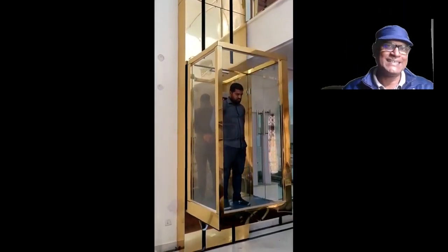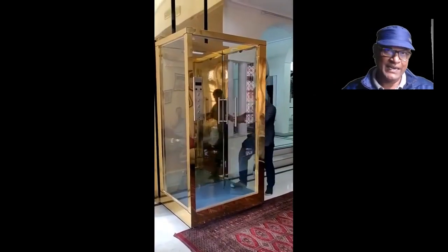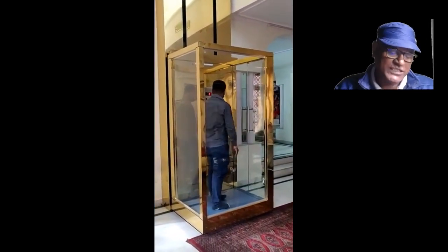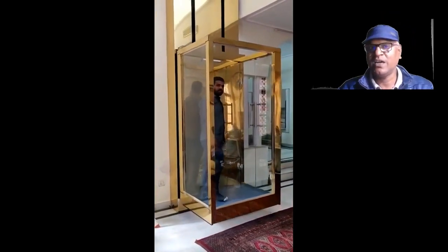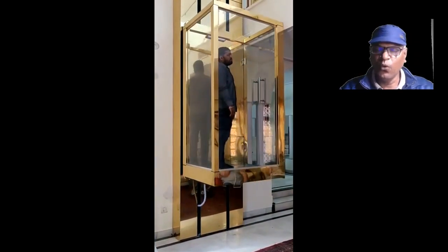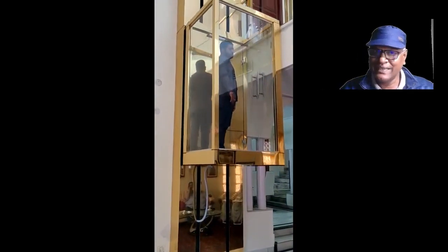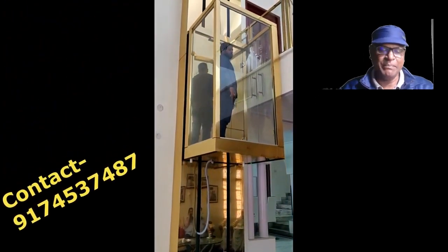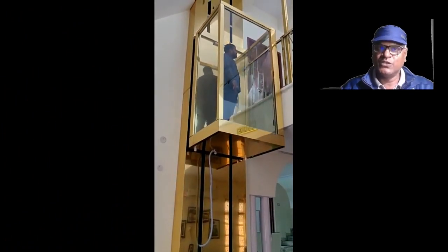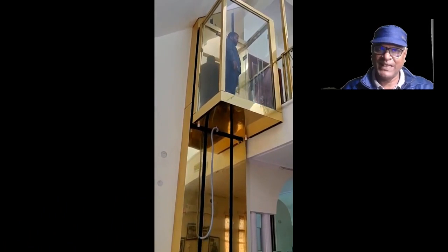To summarize the important points: it is a luxurious lift for small domestic houses, it can work up to 35 feet, it is a no-maintenance lift, the space required is only four by four feet, the platform is four by three feet, no pit needs to be dug, and the plane wall system is used to install it. It comes with full safety features, making it a nice, luxurious, and safe lift.